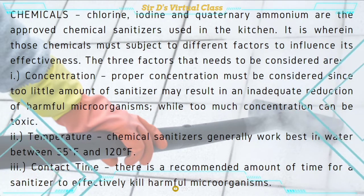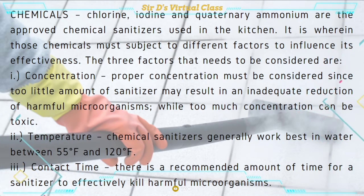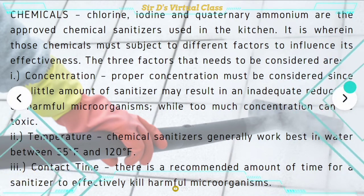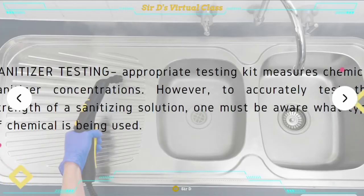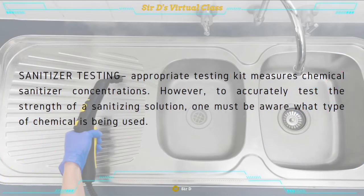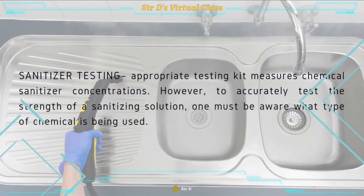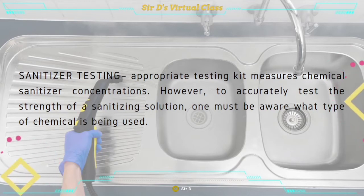Temperature is the second consideration. Chemical sanitizers generally work best in water between 55 degrees Fahrenheit and 120 degrees Fahrenheit. The third consideration is contact time. There is a recommended amount of time for a sanitizer to effectively kill harmful microorganisms. In order to get the desired sanitizer strength, it should be tested. We must be aware of what type of chemical is being used and what it is for.